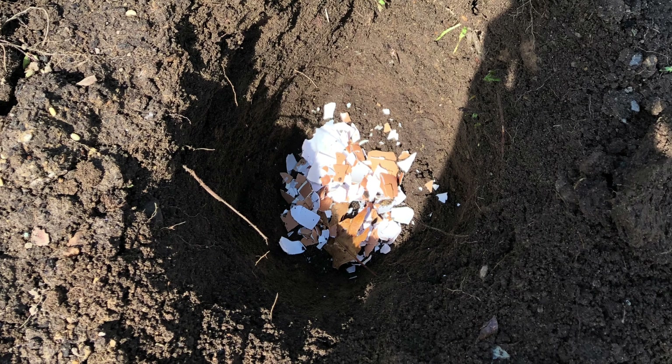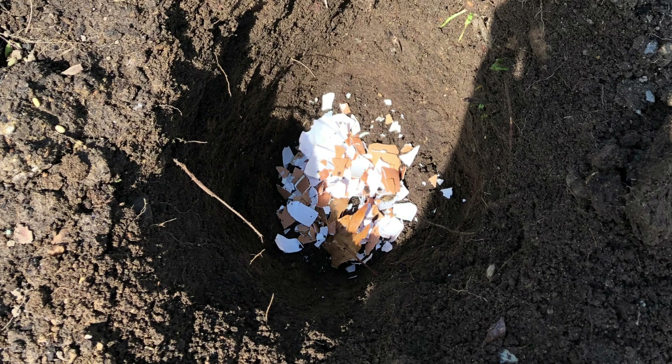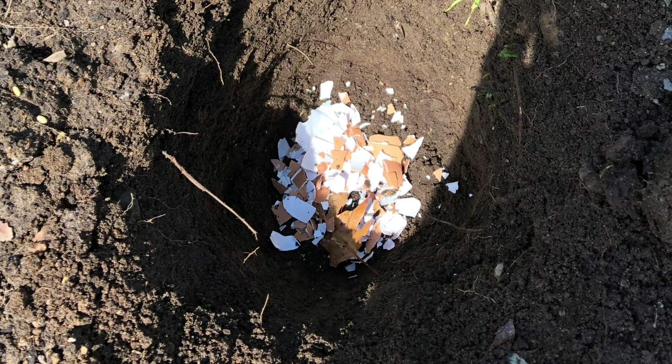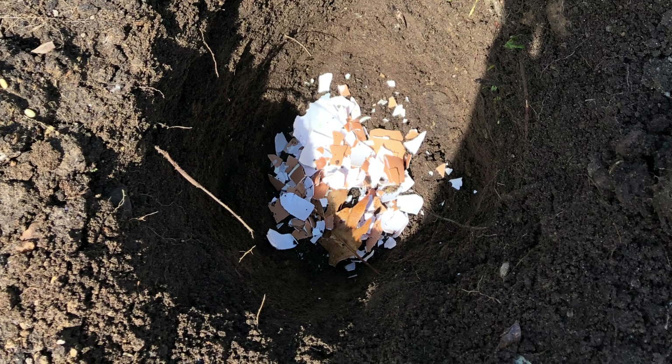In this series — the second part of the series — I'm going to show you how to transplant your seedlings into your garden. What I'm doing here is, in my garden bed, I made a hole of about 12 to 16 inches.